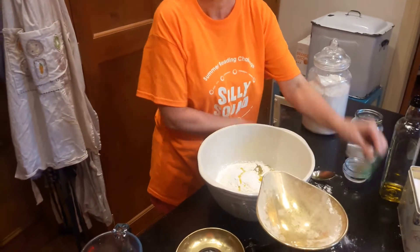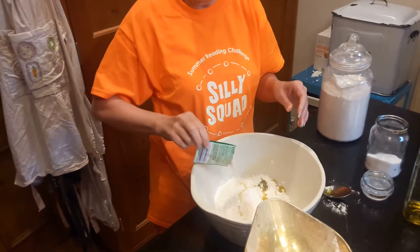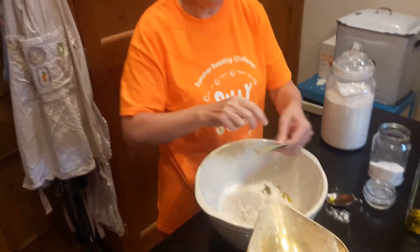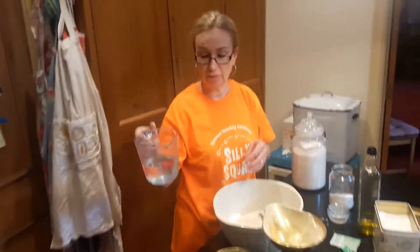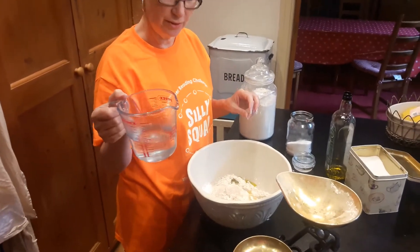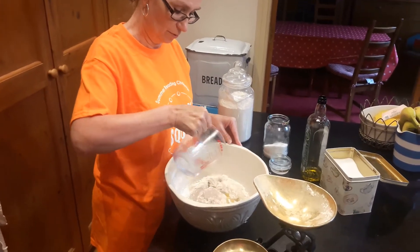Then you need a sachet of yeast — just sprinkle that on top. And finally you need 8 fluid ounces of lukewarm water, which has just been boiled and needs to cool, so you might need a parent to help you with that. Then you pour it in.